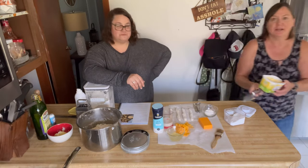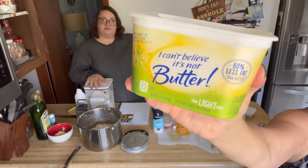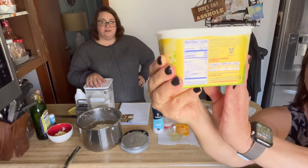This is the butter I use when I talk about light butter — it's I Can't Believe It's Not Butter Light. It's 35 calories a tablespoon, and it is so good.